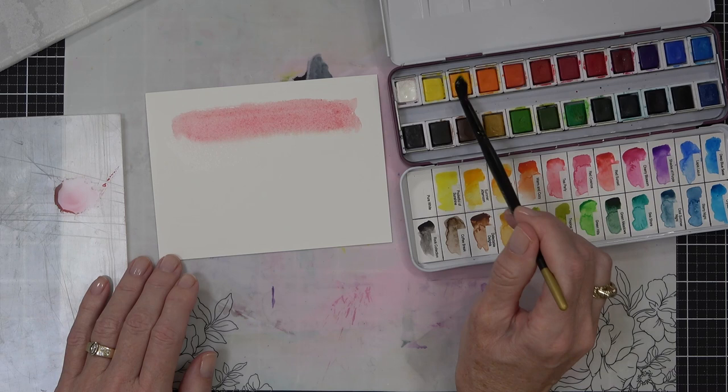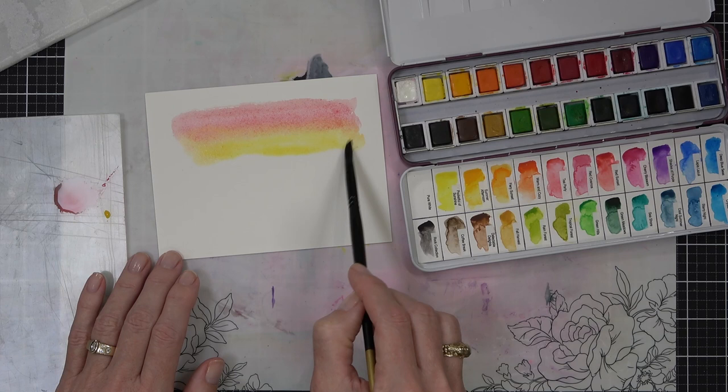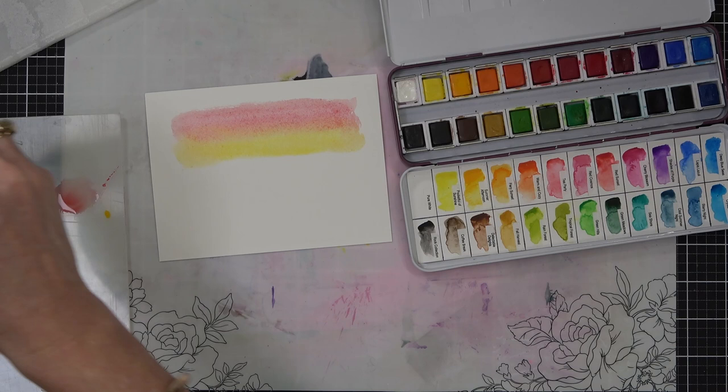So those are basically the colors that make up the rainbow and you can kind of mix and match a little bit, blend and create your own, which is what I'm doing here. Rather than use a red, an orange, and then a yellow, what I've done is join the red and the yellow together and they blend to make the orange in between.